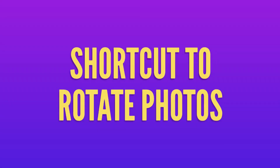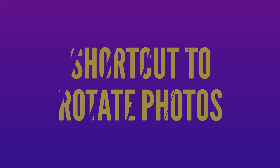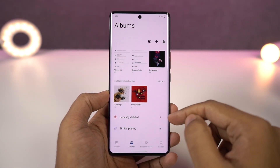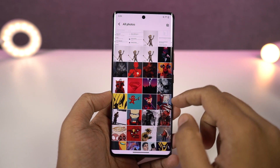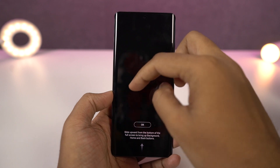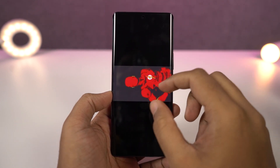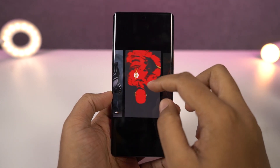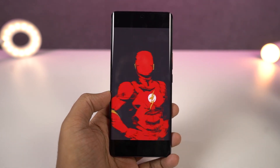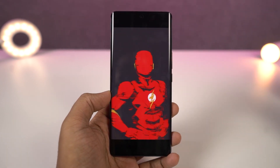Next we have a quick shortcut to rotate photos. Normally on other phones, if you want to rotate a photo, you have to select the photo, go to edit and then rotate. But on this phone, in the default albums application, you can just open a photo and put two fingers on the screen and rotate them manually clockwise or anticlockwise. It's a really useful shortcut and I wish others would implement this feature as well.